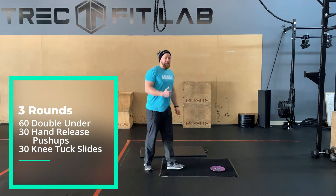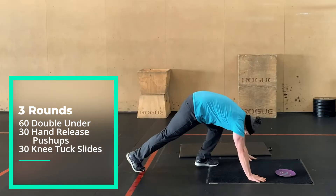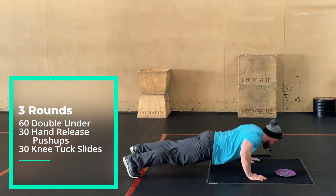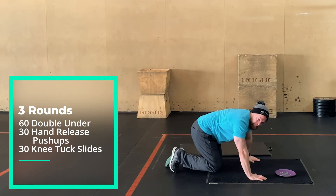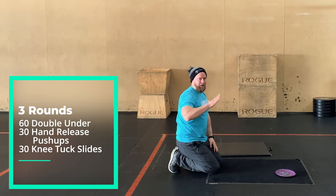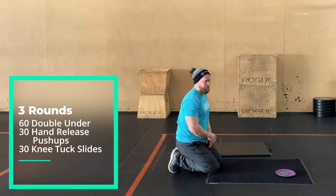And then we have 30 hand-release push-ups. Try your best to keep the core nice and tight, squeeze the butt. Try to keep the quads locked so you're not worming yourself up at the bottom of those reps.